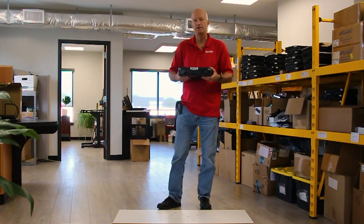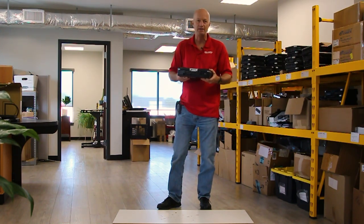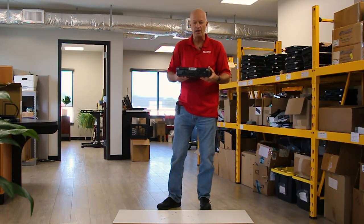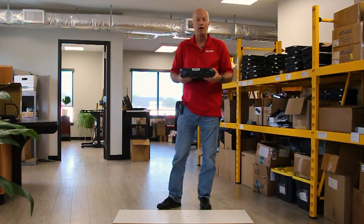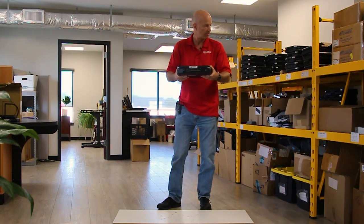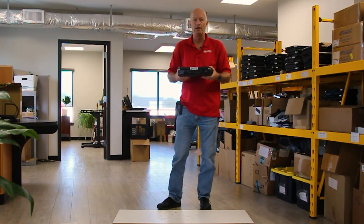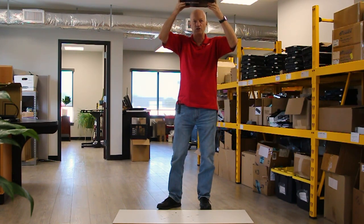Today we're going to be dropping this Panasonic Toughbook CF-31, and we're going to be dropping it 78 times. The reason we're doing this is we're going to go through the Military Standard 810G, which this laptop is supposed to survive. We do 26 drops from 48 inches, another 26 at 60 inches, and then 26 more drops from 72 inches.